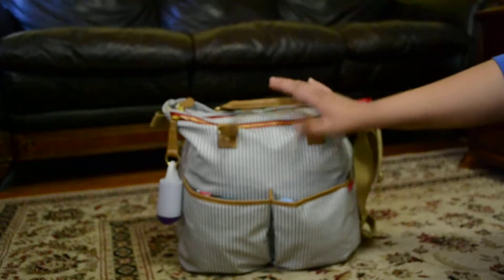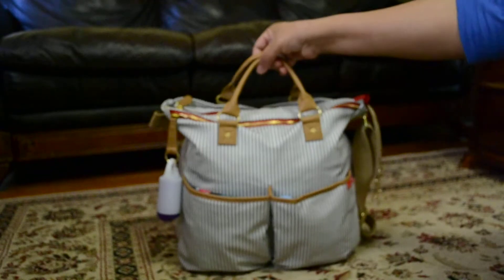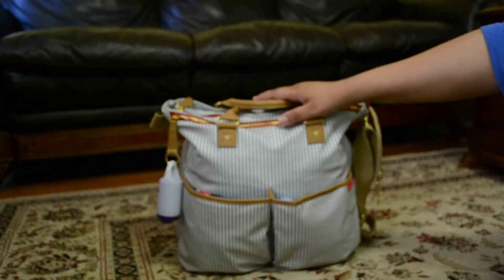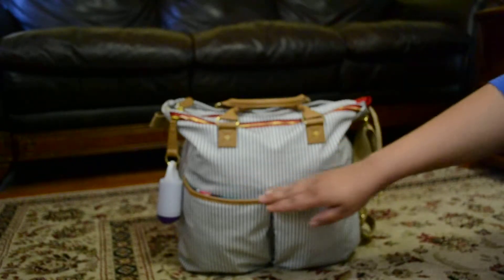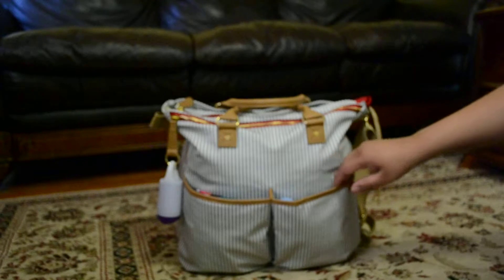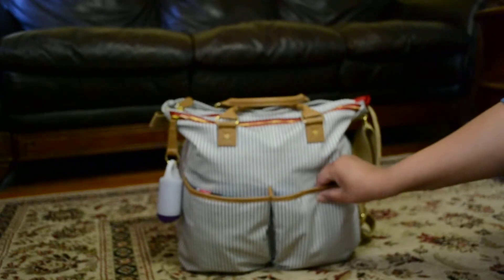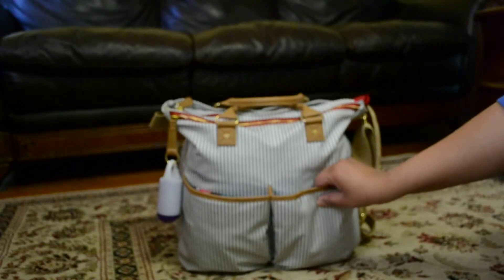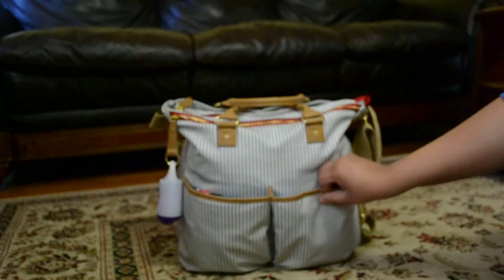It does offer this short handle right here, which you can use to just pick up and go. It's not very practical over the shoulder — it won't fit, I've tried. In the front right here, we have these two pockets. They are magnetic closure. However, if you pack it full like I do, you won't be able to get them closed, so for me that function doesn't really work.